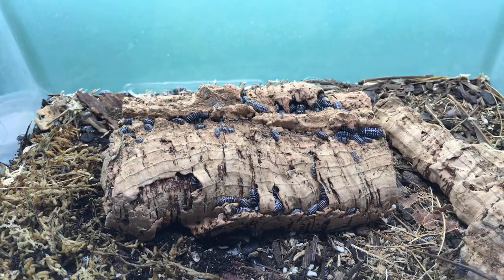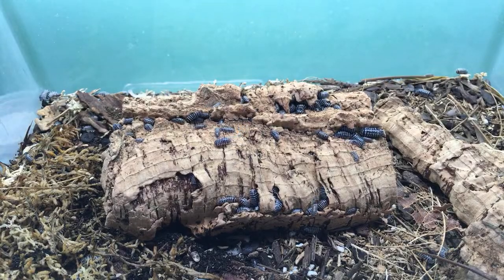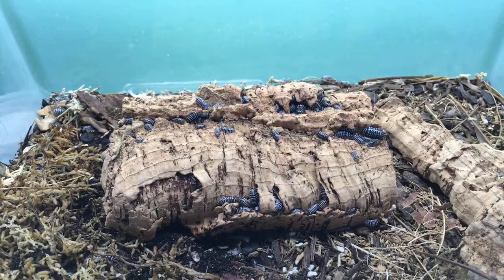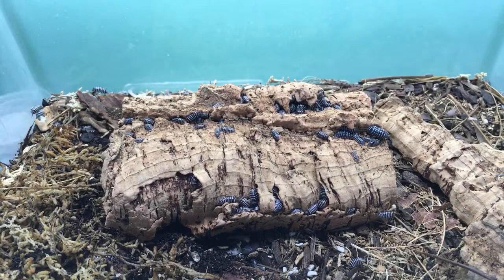Which is better — Dairy Cow or Zebra? Just depends on what you like. Dairy Cow are going to be larger, a little more day-active, breed faster, eat more, and are a little less demanding in terms of ventilation — though they still need some.